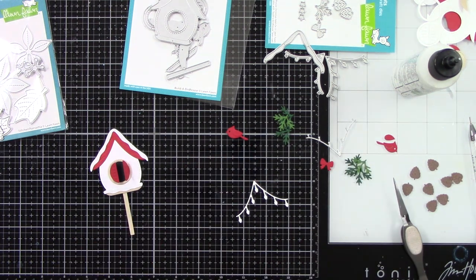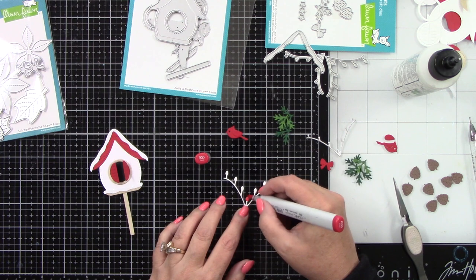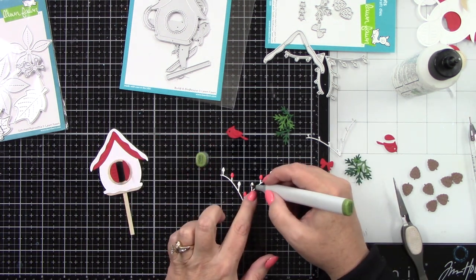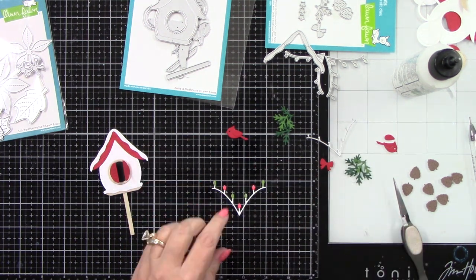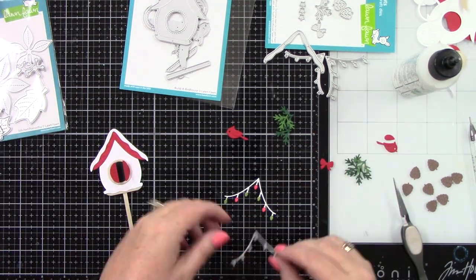From the Build a Birdhouse add-on you also have the Christmas lights. I'm going to color these in red and green Copic markers, keeping it super simple — just one color, no shading. They're so tiny there was kind of no point. But I love Christmas lights and I love Christmas light dies, so to have this on the birdhouse is so ridiculously cute I can't even stand it.